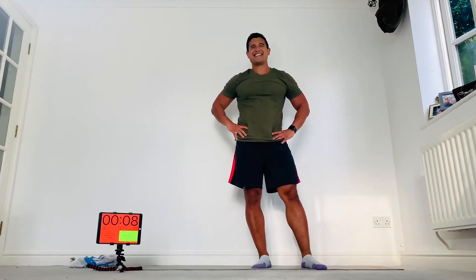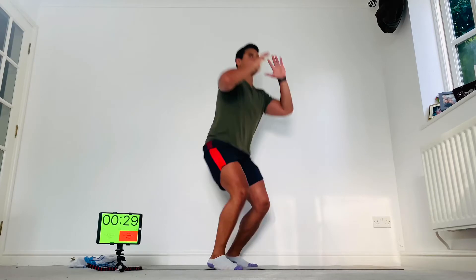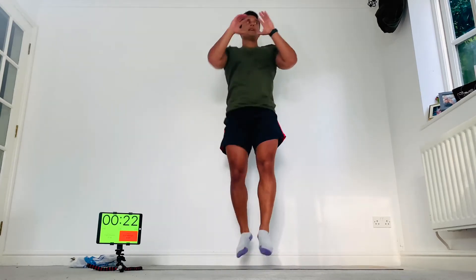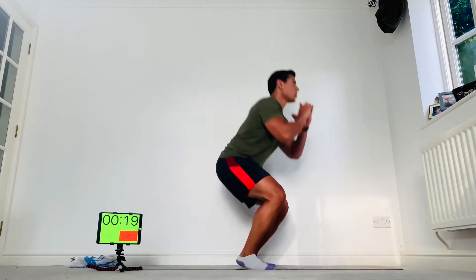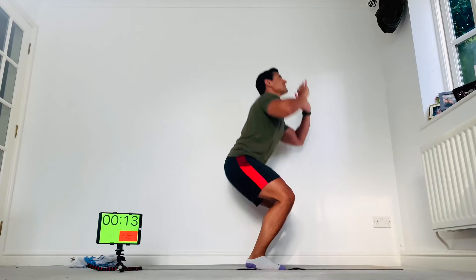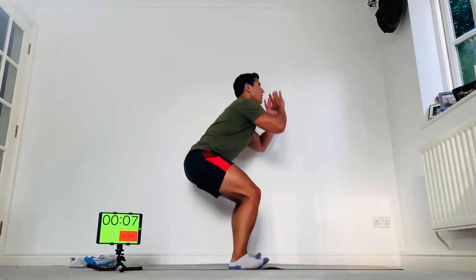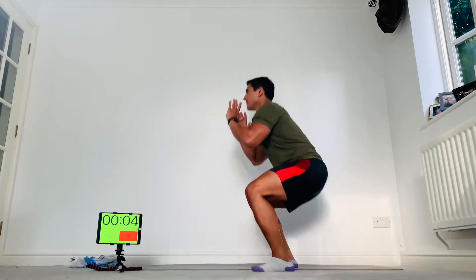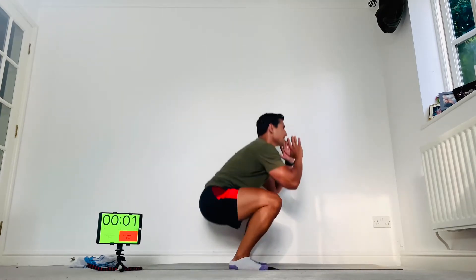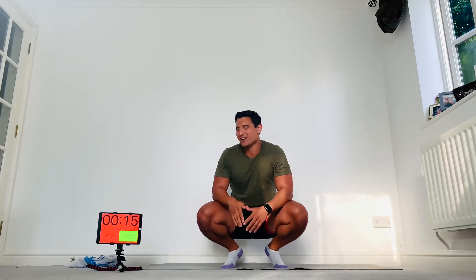Deep breaths. Squat rotations — squat, then jump and catch. If you can't do that, just do normal squats. Jump high and twist, stay tall. Come on, keep breathing, keep jumping — less than 10 seconds. Last one — boom! Good breather. Multi-plane press-ups next.